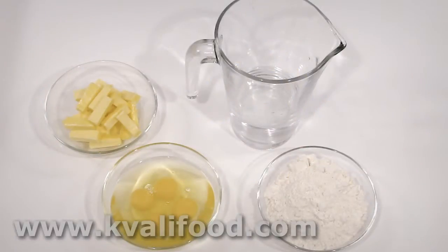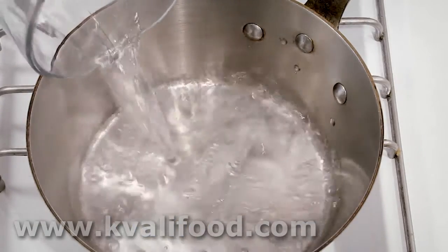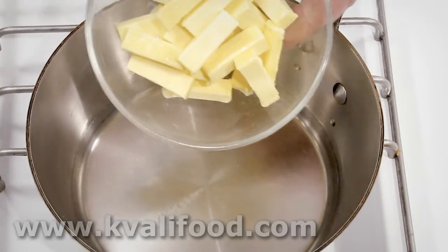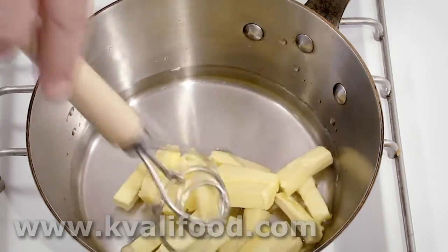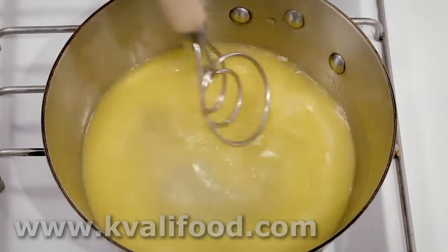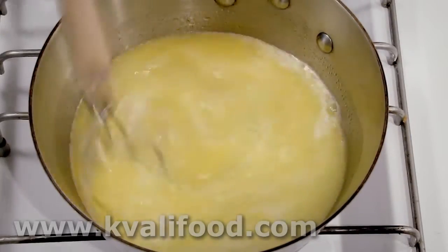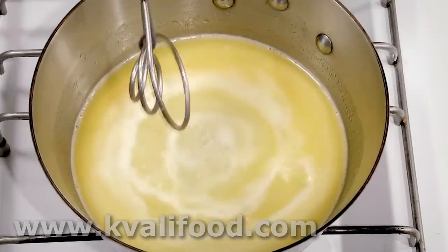This is a basic recipe with practically no ingredients: butter, egg, flour, and water. We need to melt the butter in the water, so add it to a pan — the order doesn't really matter. If the butter melts a little bit before you add the water, stir a little bit to make it melt faster. Then we need to bring it to a vigorous boil so it is as hot as possible.